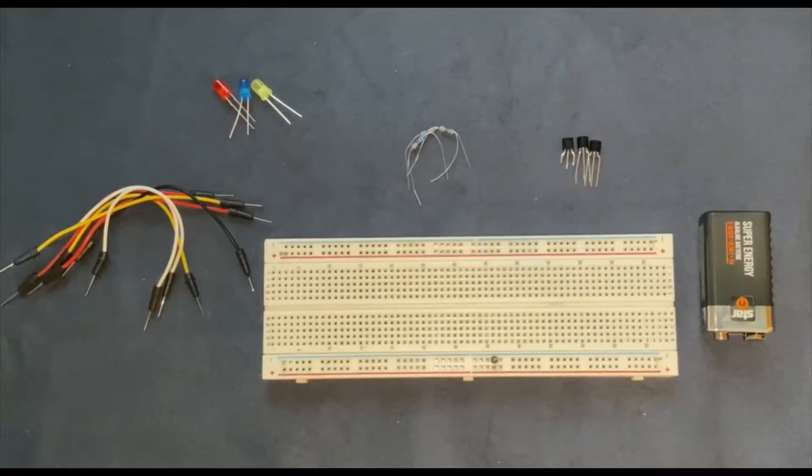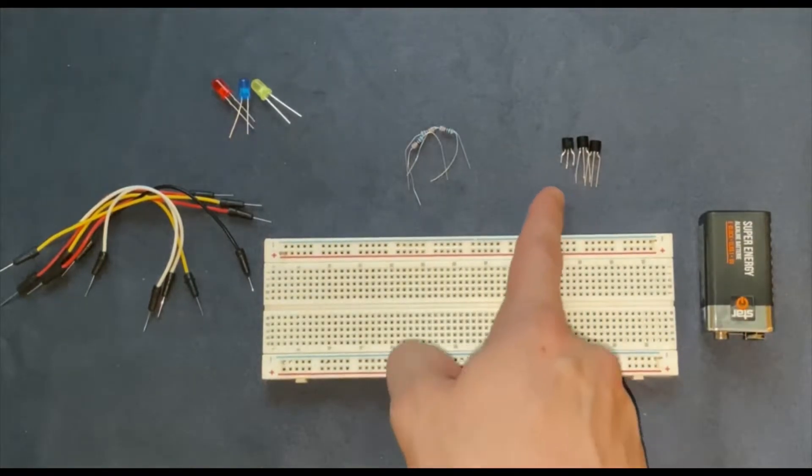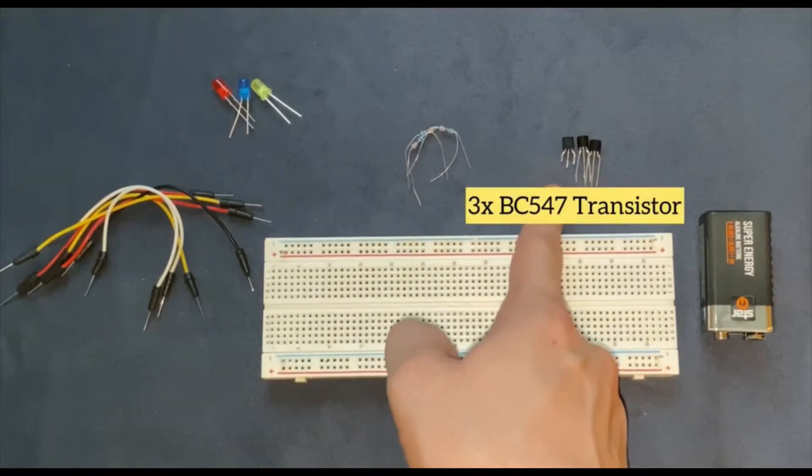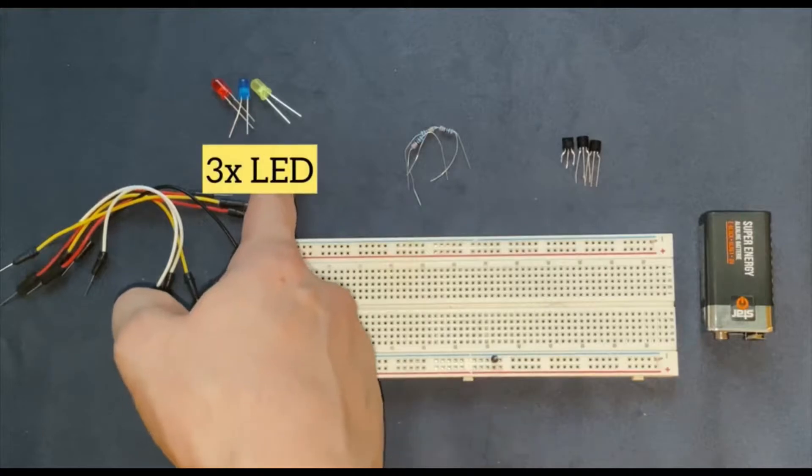Hello guys, welcome to my YouTube channel. In this video we are going to build a water level indicator on breadboard. The components which we need for this experiment are a 9V battery, a breadboard, 3 BC547 transistors, 3 330 ohm resistors, 3 LEDs, and some jumper wires.